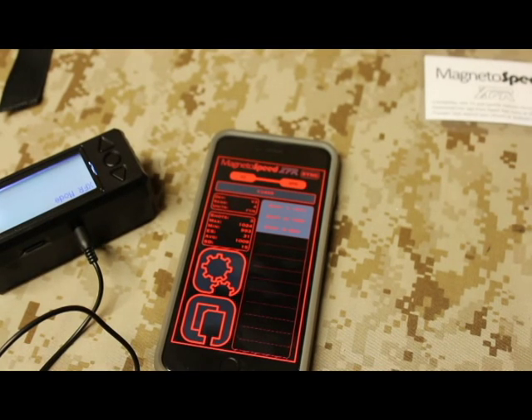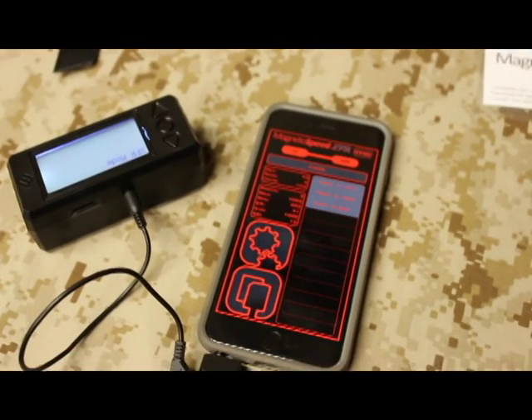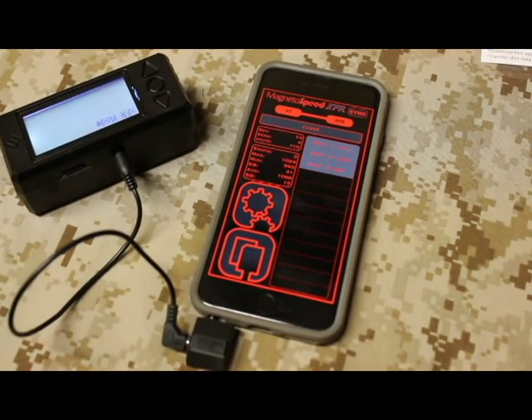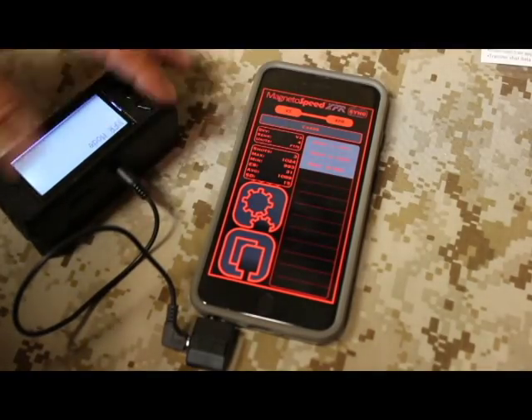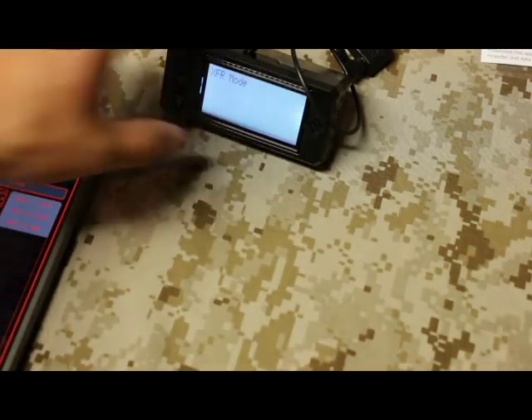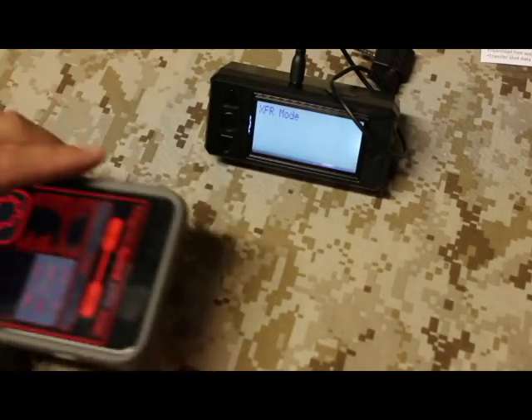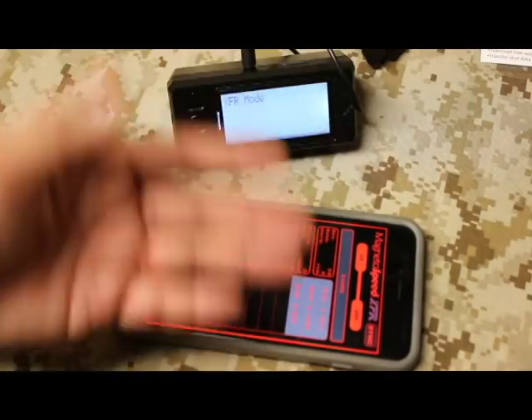I foresee they're going to enhance this stuff — the functionality is very basic at this point. I expect them to make it spiffier and cooler, so just hang tight. Right now it just transfers your information to your phone. When I disconnect, I still have the information without it being connected, so I can look through it and still take notes, and then reconnect and have somebody shoot another string.